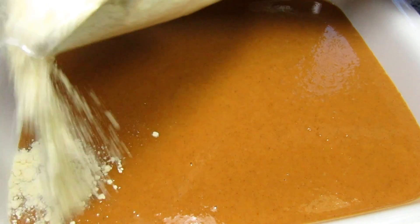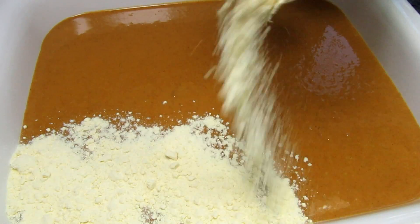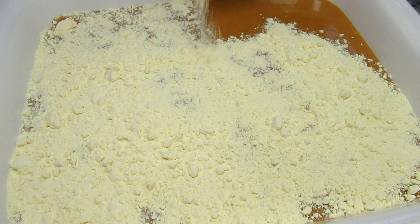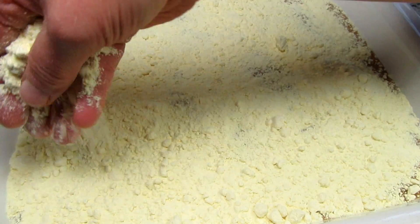Next I have a box of yellow cake mix. I'm using Duncan Hines but you can use the brand of your choice. Just sprinkling the cake mix over the pumpkin as evenly as possible.